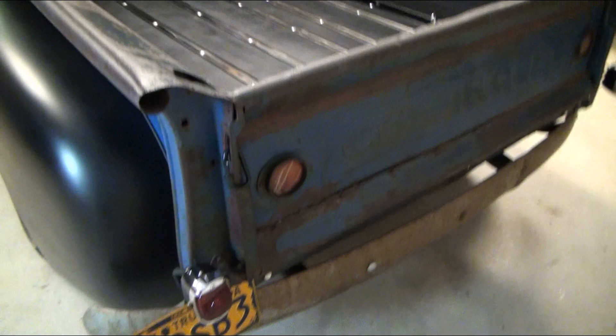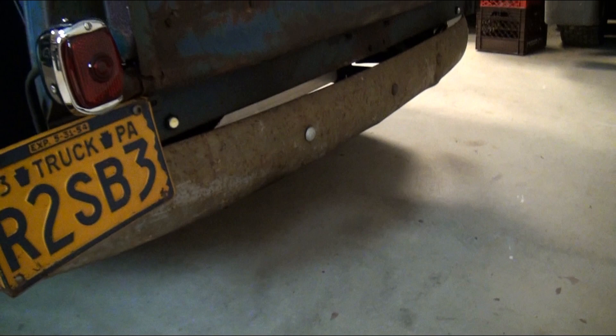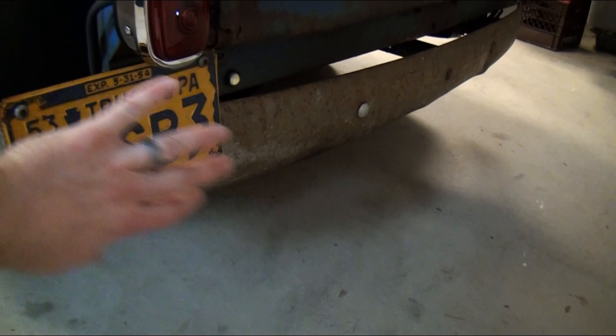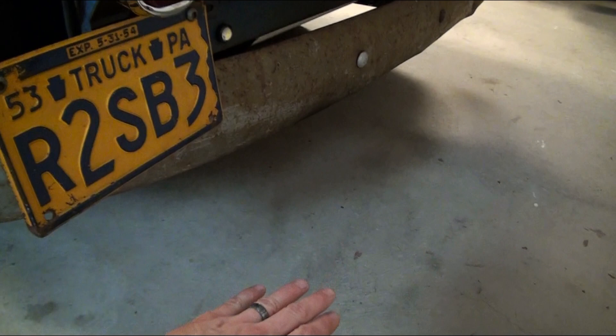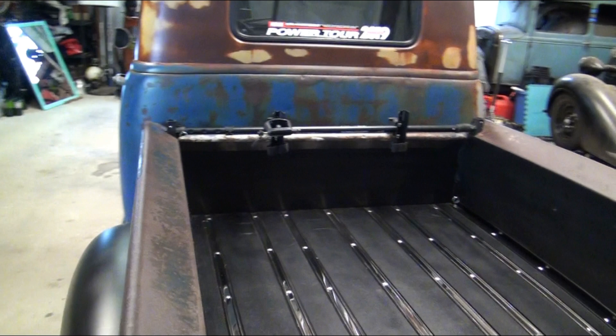The tailgate that was on it — we put our aftermarket lights on it. The original-style lights are just aftermarket. There's another video showing the rear bumper. It is the original bumper, but I heavily modified the brackets to bring it up and tuck it in, because originally the bumper stuck out like eight or ten inches and sat really low. The truck also sat up a lot higher originally, so I wanted it tucked in without modifying it too much.